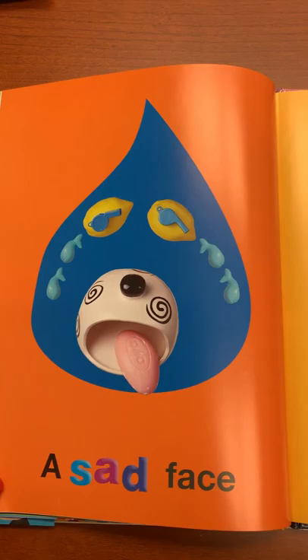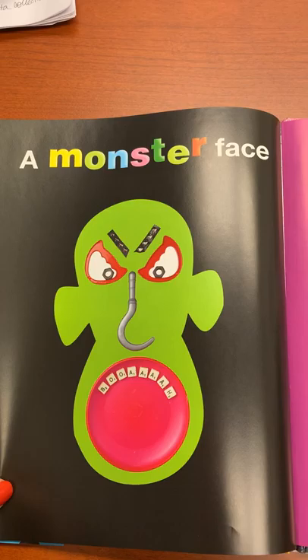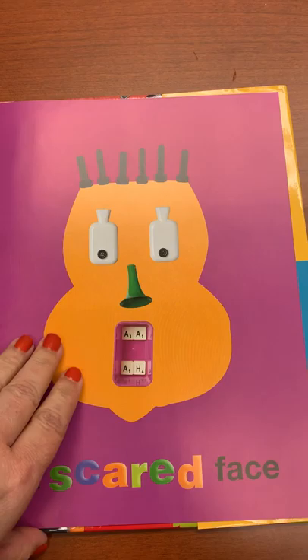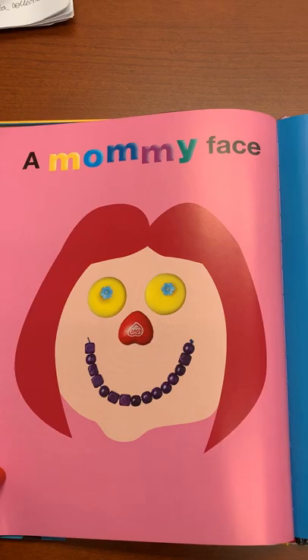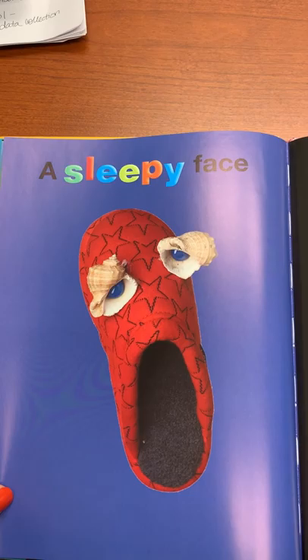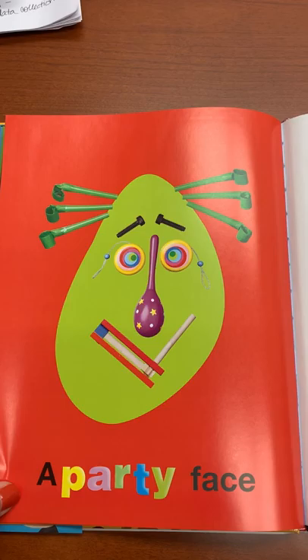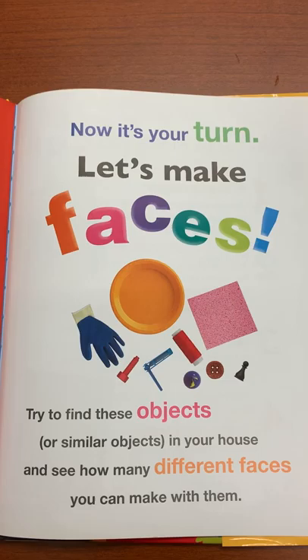A sad face. A goofy face. A monster face. A scared face. A mommy face. A daddy face. A sleepy face. A snoring face. A party face. A baby face.